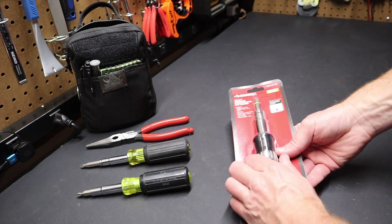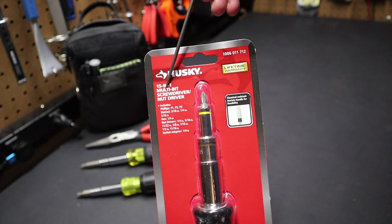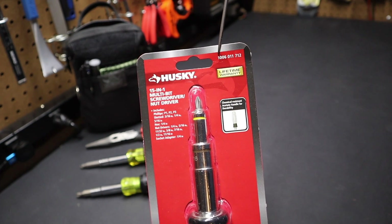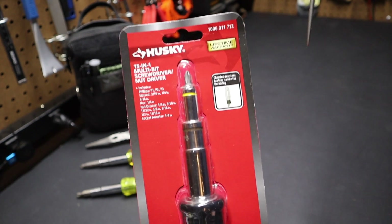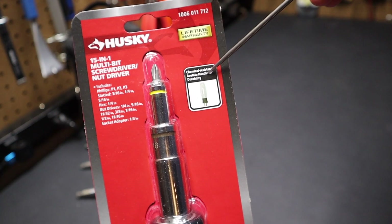Hi folks, we're back in the shop today. Today I thought we'd talk about this Husky 15-in-1 multi-bit screwdriver nut driver. You can see the part number up here is 1006011712. One interesting thing I noticed is they say it's got a chemical resistant acetate handle.